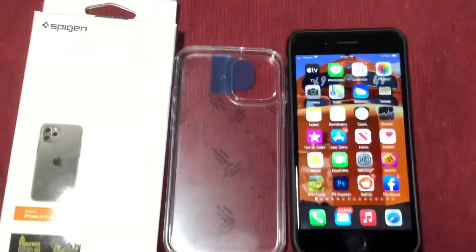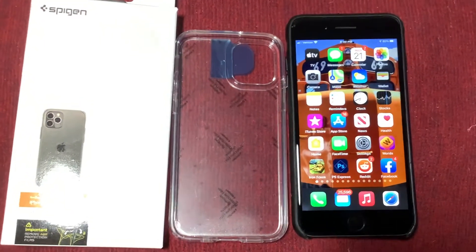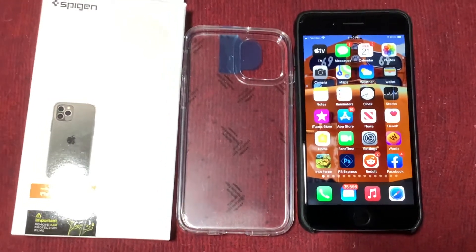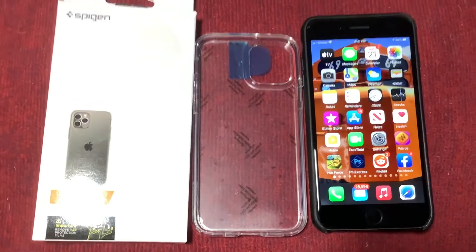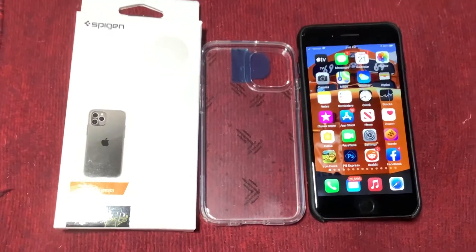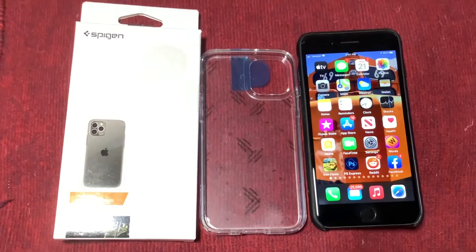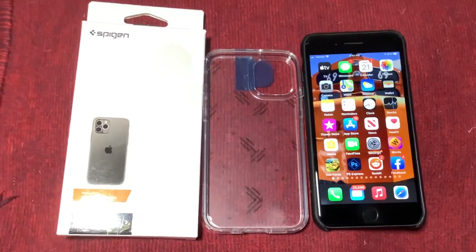That's really all I've got for you. The main thing was to show you the case and also to show you the size comparison between the two phones. Obviously you're not looking at a phone, but you're seeing something that's representative of its size. I'll probably do another video once I get the thing. If you have any questions or comments, you can leave them in the comments section here on YouTube. I will have a link if you are interested in this inexpensive but relatively nice case. I appreciate your time watching. Bye-bye.